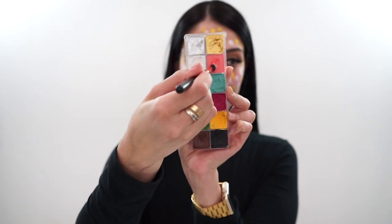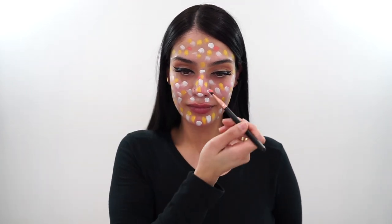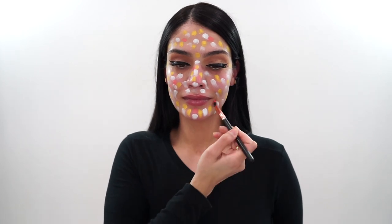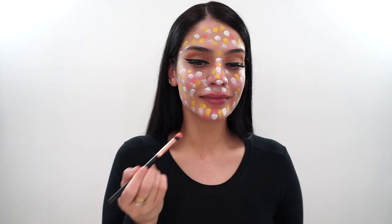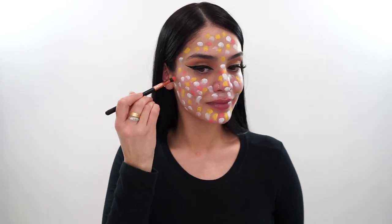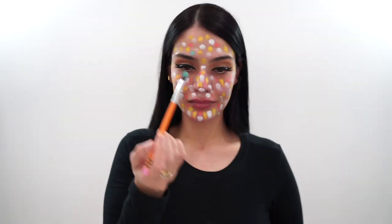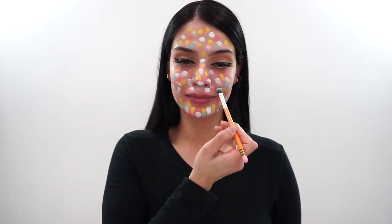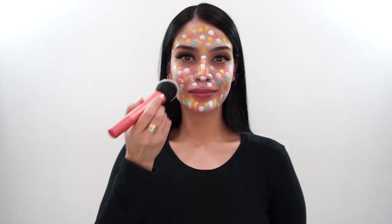Next I go in with a salmon shade because you need this in order to make the proper shade for your skin. This is really going back to color theory. Just trust the process — you do have some salmon tones in your skin. And if you're deeper skin, you would want to go with that magenta color. Then I go in with this turquoise blue shade here, and this will help balance out all those other colors.